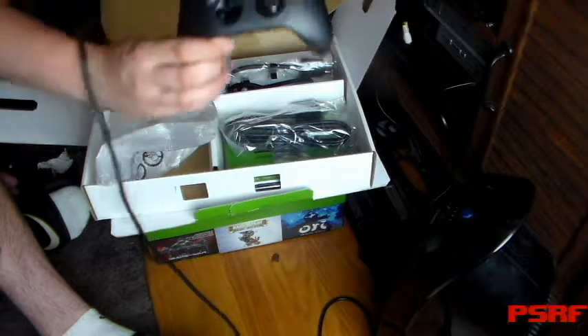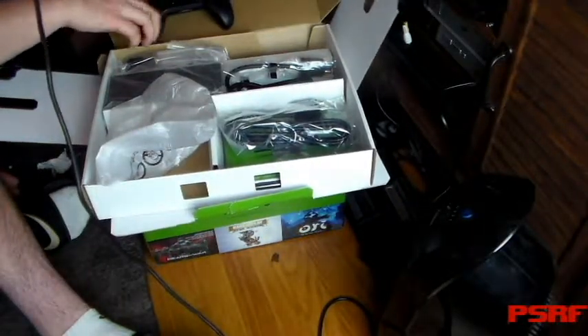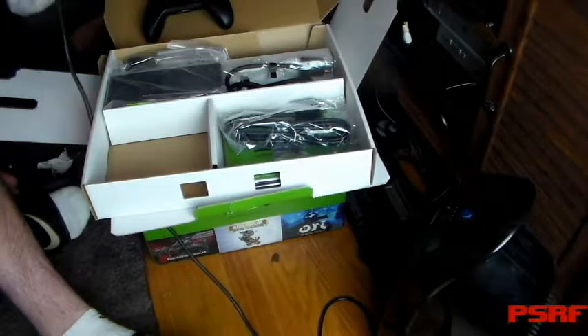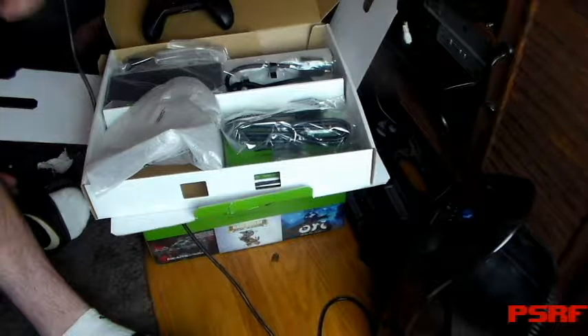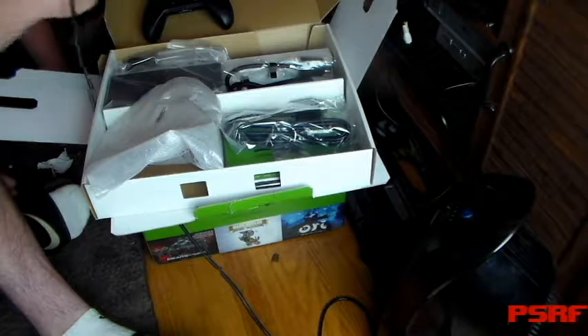So you got your controller. Feels like there's something else in here. Batteries — Duracell batteries? Double A's too? Nothing comes with batteries.